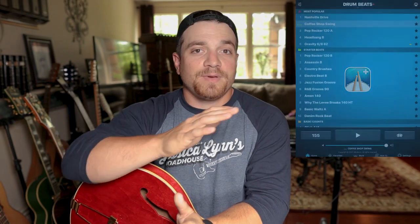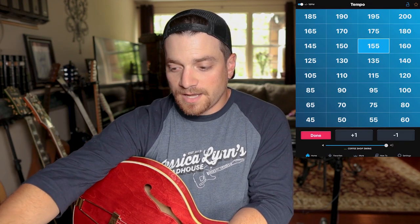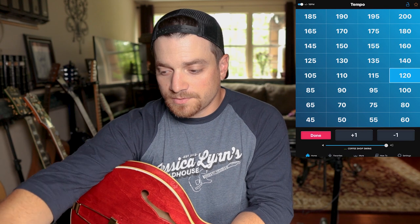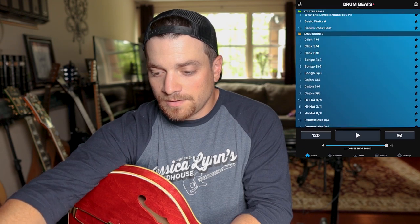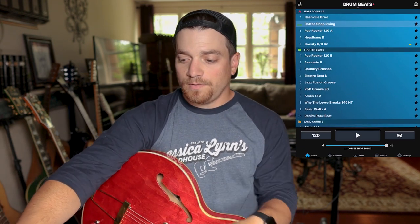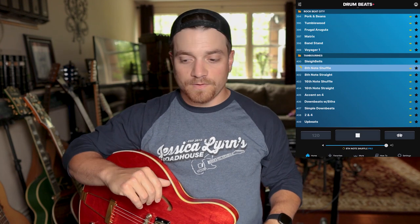The first one I want to highlight is called Drum Beats Plus. It's basically a drum machine app where you can pick a drum groove and jam or write over it. It's really easy — you can set your tempo. Here we have a tempo selector where you can select your tempo, say 120, and then you have all these different beats to choose from. This dice button will select a random groove, and now we have a little bit of a random groove going.